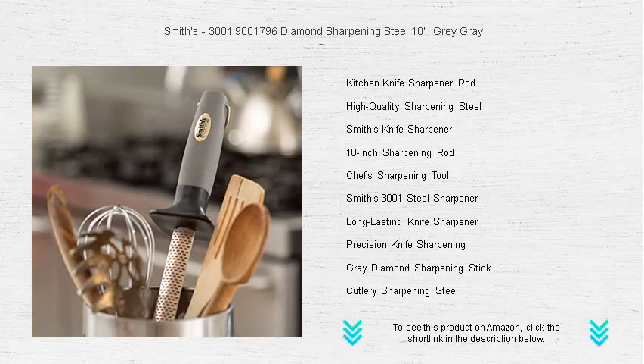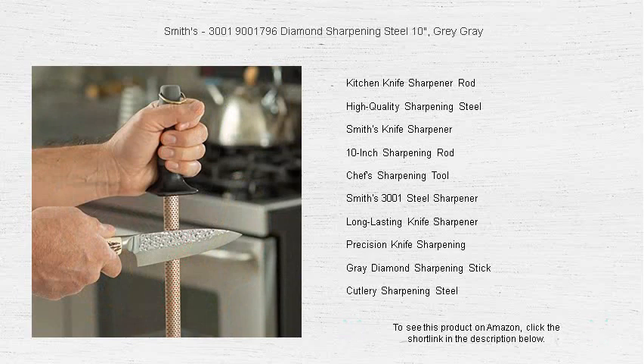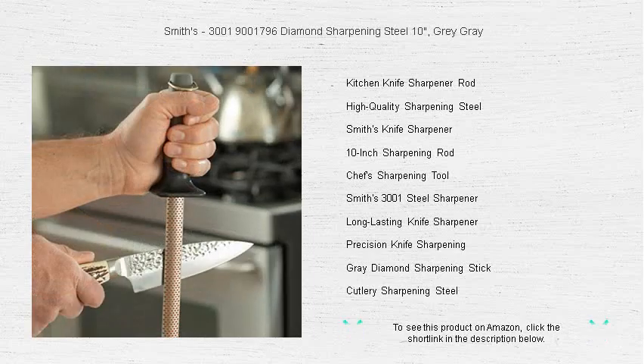Whether you're a professional chef or a cooking enthusiast, Smith's Diamond Sharpening Steel is the perfect tool to keep your knives in top-notch condition. Say goodbye to dull blades and hello to precision cutting. Get your Smith's Diamond Sharpening Steel today and slice through ingredients with ease.